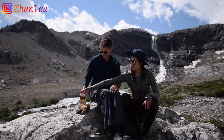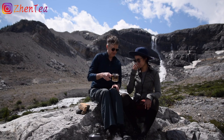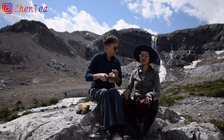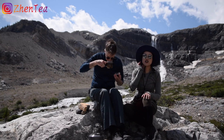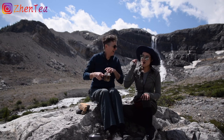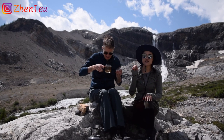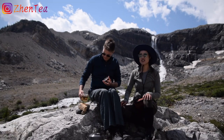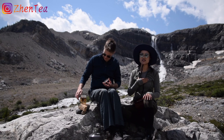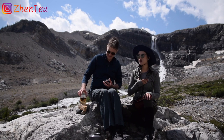How does it smell? Pretty windy here. In these kinds of places, it's hard to capture the aroma. I can smell it, but I know the water temperature is too low. I'm one of those people who gets a little burned when the water temperature is low.